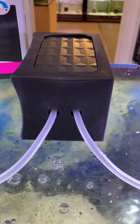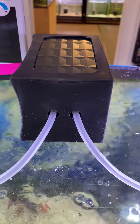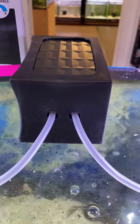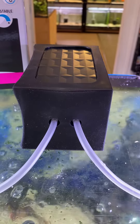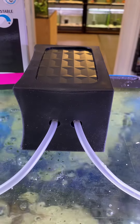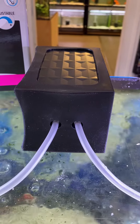Hey guys, quick little video showing the new Aquarium Systems Vento 1.0, 2.0, and the big 4.0 air pumps. These guys are amazing quality, designed in France, super quiet and powerful. I would say they're the quietest air pump I've ever seen, and I've worked in aquarium stores for over 25 years.